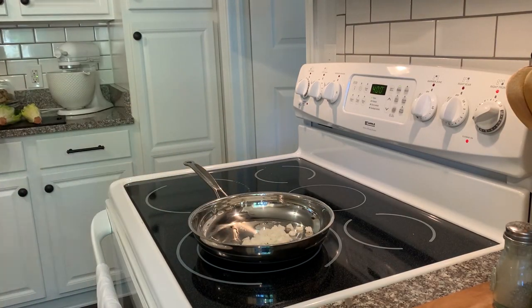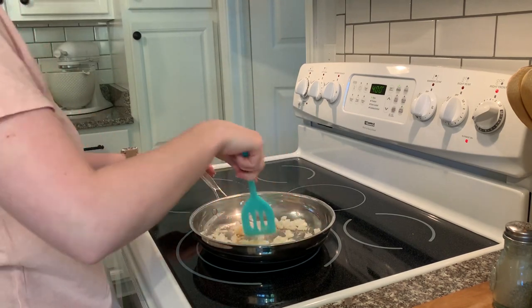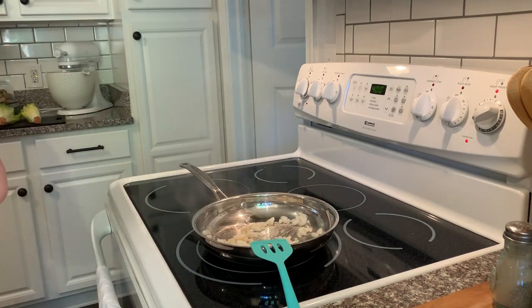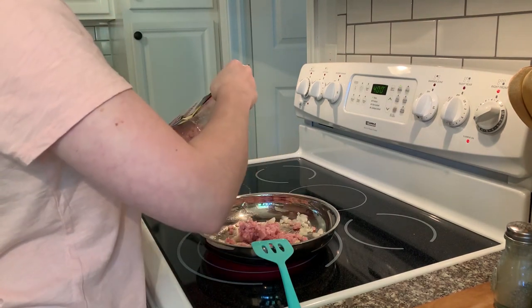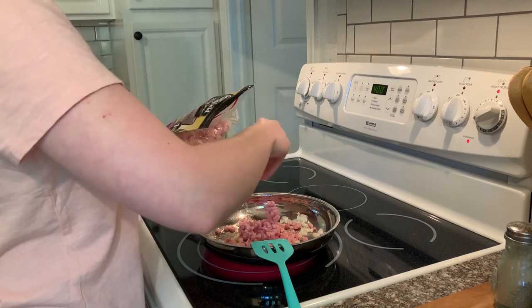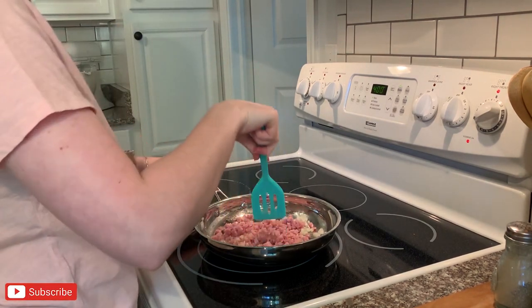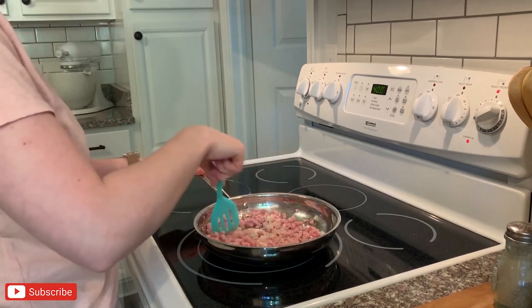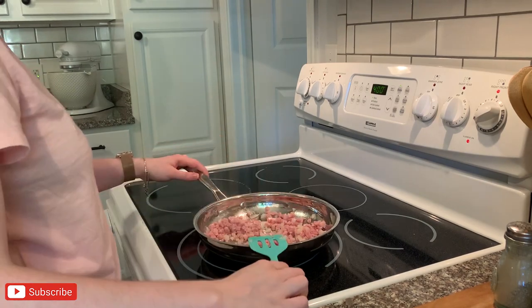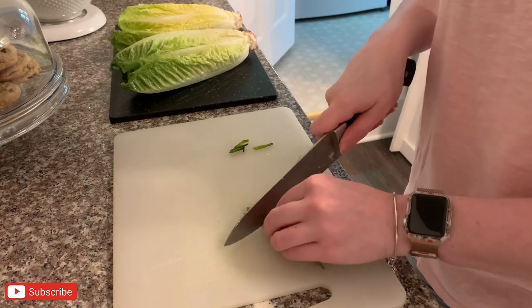I'm adding the onion, garlic, and ham to the pan and letting it get nice and charred. You could also do bacon in the pan if you wanted to, and then crumble it up into bacon bits — if you're trying to use up some leftover bacon, we have done that before as well. Then I'm going to cut up a few chives, which is just a nice little addition to the top of the potatoes.